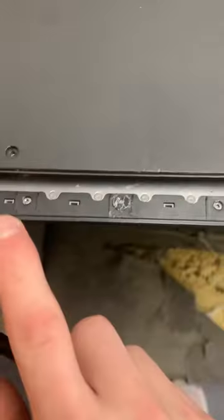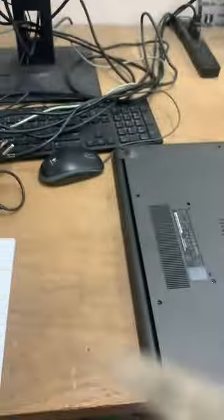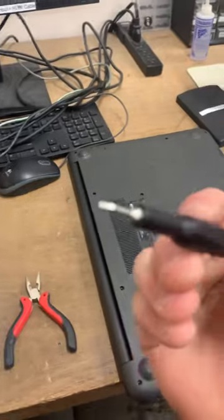Guys, what you want to do is, if it's in a situation like this — CD — what you want to do is use some pliers with some grip, get a screw, a flathead, and then pry.